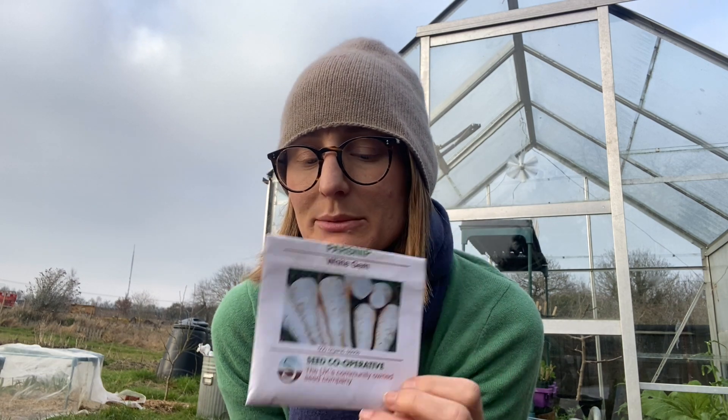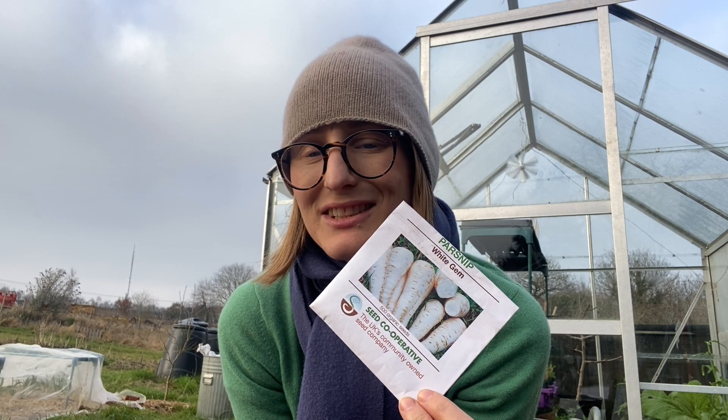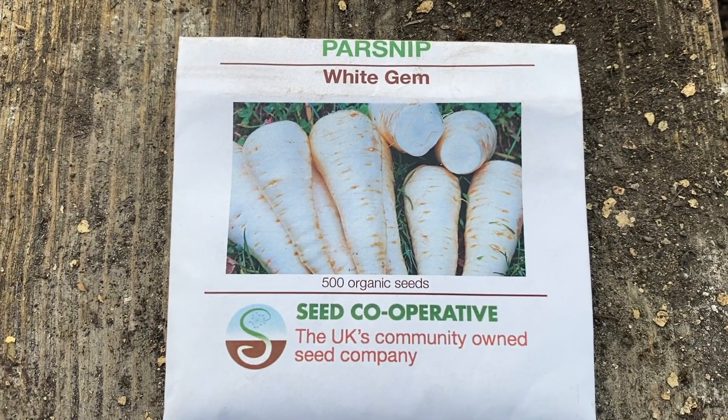I direct sowed some carrots in February and I'm going to wait with the rest until maybe the last week of March or the first week of April. What I am going to direct sow this month is parsnips — White Gem variety. Parsnip seeds, like carrot seeds, have a short shelf life so it's best to buy fresh each season, especially with parsnips as they can be tricky to germinate. The trick is to make a drill, water the drill, put the seeds in — more than you think you want — then cover them and cover with fleece, and leave them. They might not germinate for four weeks. Keep it moist in dry weather and hopefully you'll see some germination. If not, you can always sow again in April or May.